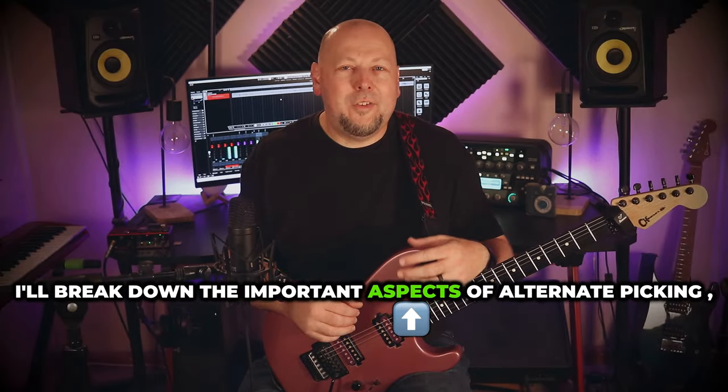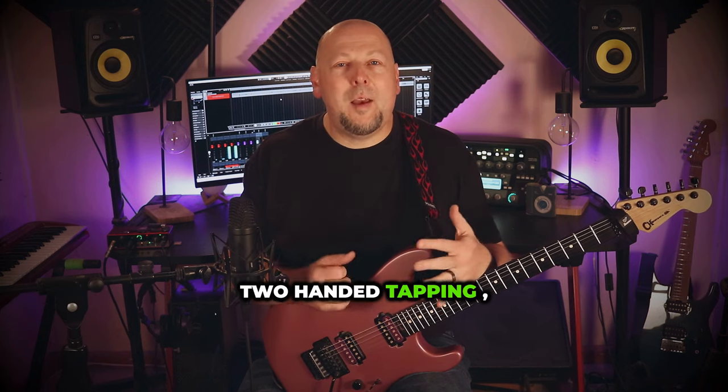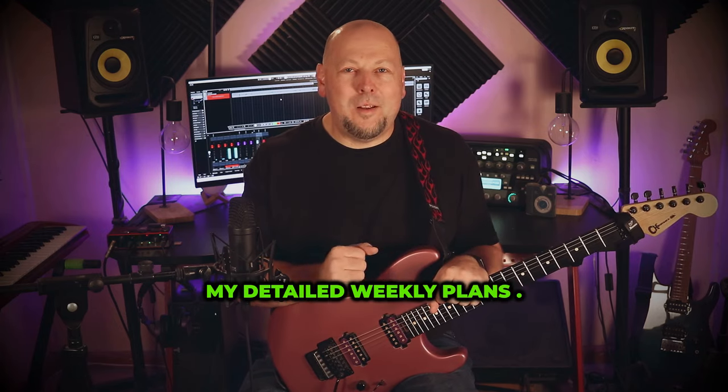I'll break down the important aspects of alternate picking, legato, economy picking, sweep picking, two-handed tapping, and speed training. Then I'll explain how to build them in my detailed weekly plans.